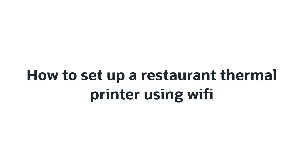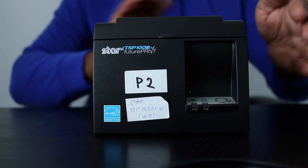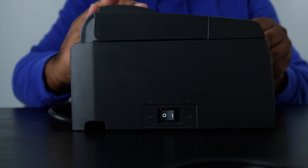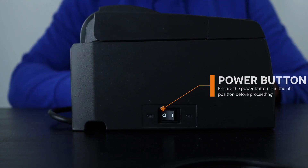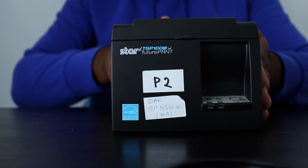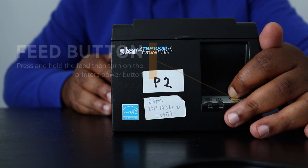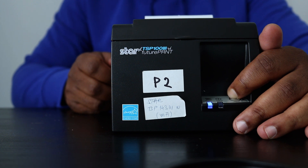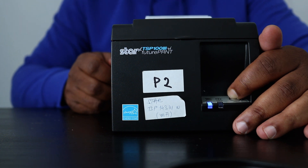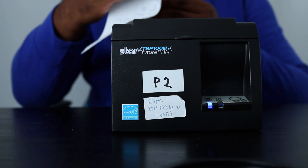Now let's take a look at how restaurant owners can set up a thermal printer using Wi-Fi. Restaurant owners need to switch the printer's power button to the Off position. Next, they should press and hold the Feed button, then switch the printer on while still holding the Feed button. They should not release the Feed button until a receipt prints with the printer's network configuration. Restaurant owners should keep the receipt close by because they're going to need it for the next steps.